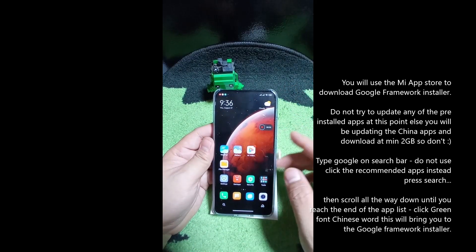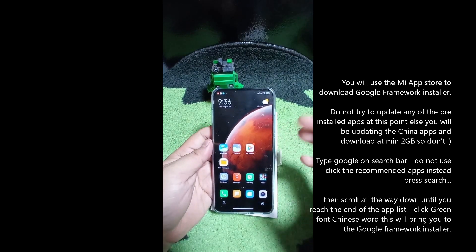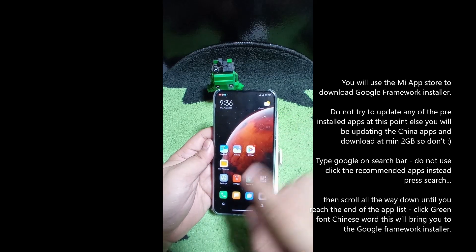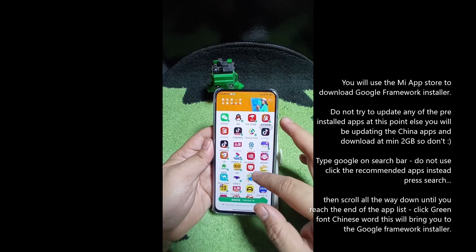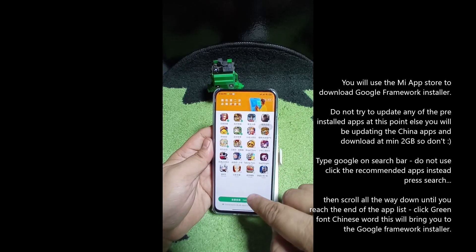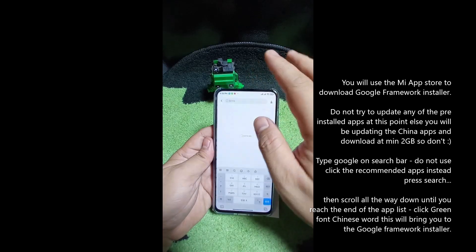We're going to start a screen recording and jump straight into how to get Google Play Store. First thing you need is to be connected to the internet, and at a minimum have your MI account signed in already, which we do. The next step is to go to the Mi Get Apps app and click on it. It will open their own app store. Once inside, there's a magnifying glass at the top - that's the search window.